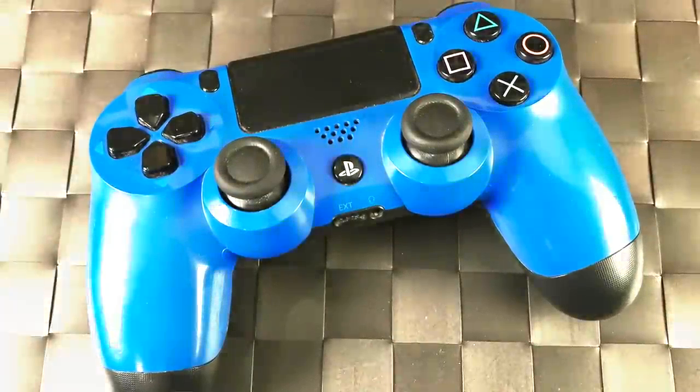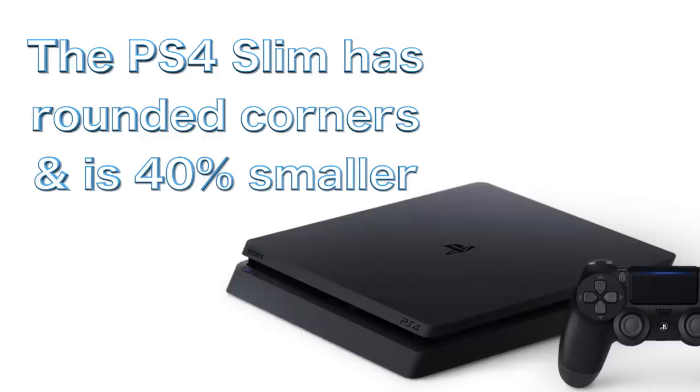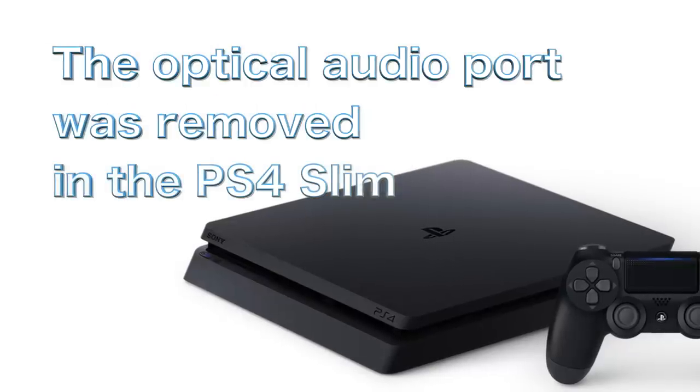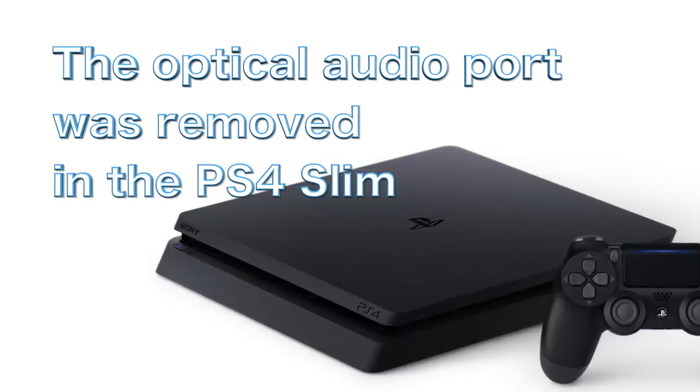For those who want a slimmer system, the PS4 Slim is basically the same as the original model, just about 40% smaller. Sony revises their systems as they go along, which is great. The only thing to keep in mind is that the slim doesn't have the digital audio out, which some people care about. But at retail, the slim is probably what you'll find and it works fine.